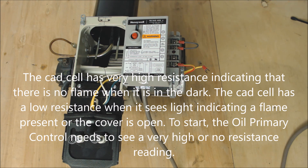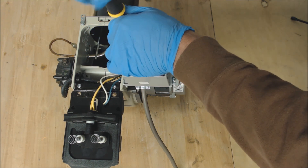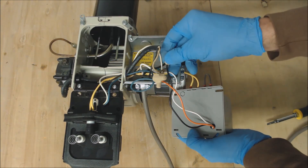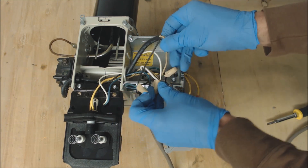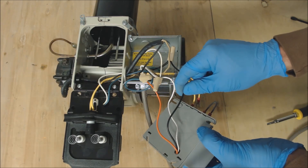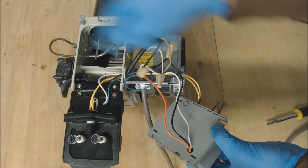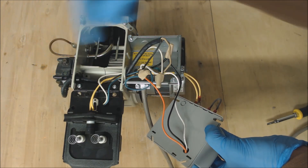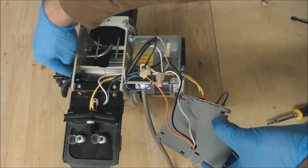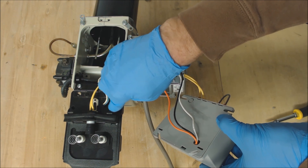The next thing we want to do is take off the oil primary control. What you have here is 120 volts coming in and your common coming back out. This orange wire is actually powering this valve, allowing oil to flow through. It's also powering your motor right here which controls your pump and also your airflow for combustion. The third wire, the blue wire, is going to your electronic ignition source right here.